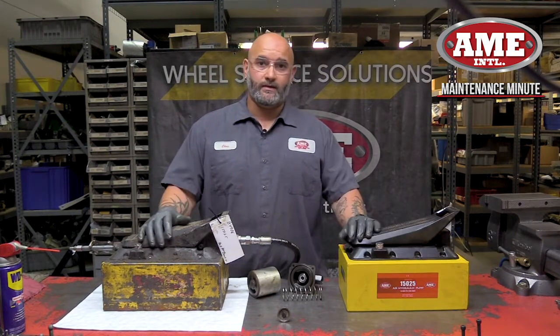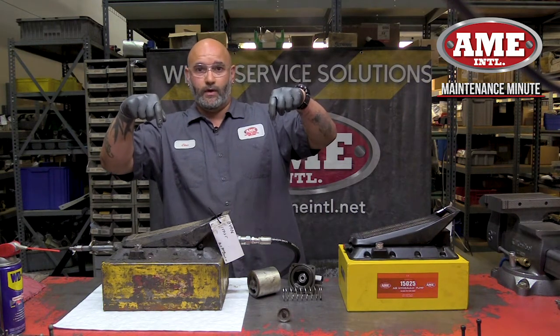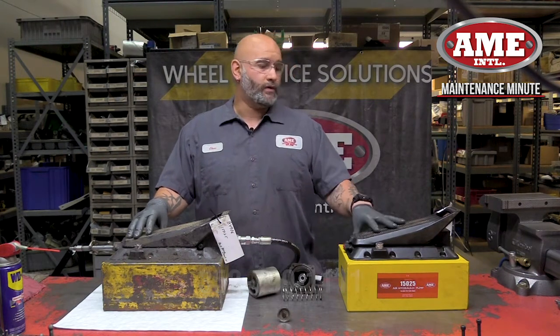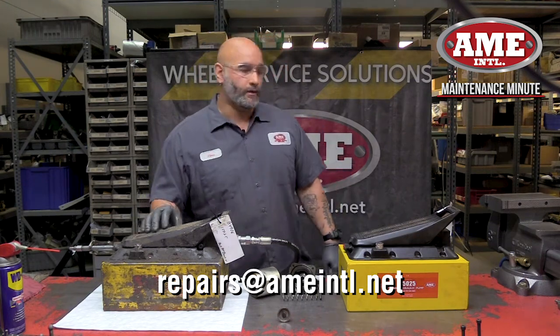My name is Chris Fernandez. This has been your AME Maintenance Minute. If you like this video, please click the like button below. If you've got any questions, give us a call at 352-799-1111 or shoot us an email at repairs@ameintl.net. Thanks, we'll see you at the next one.